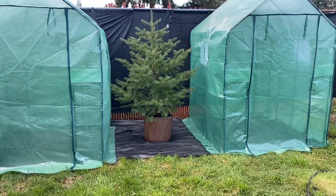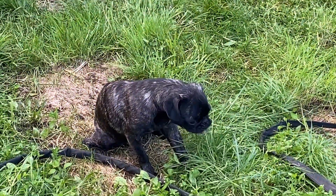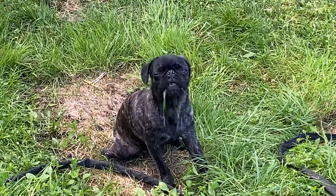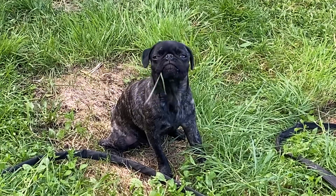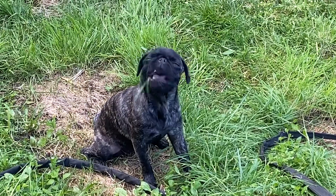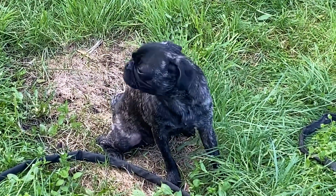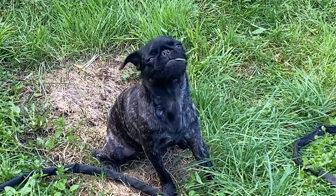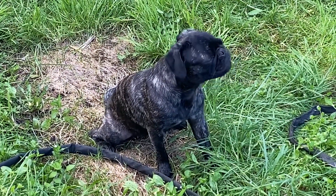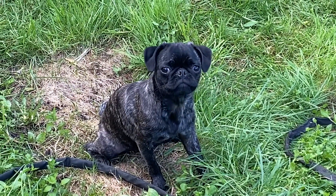Meanwhile, down here, this little one — what are you doing? Eating grass? Is it yummy? Better believe that's gonna come up later. A little bit of Willow time.